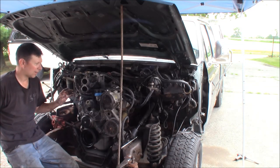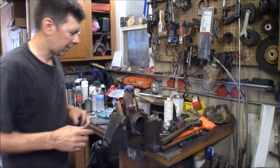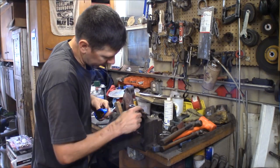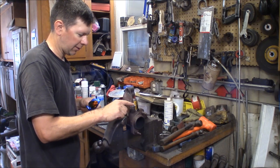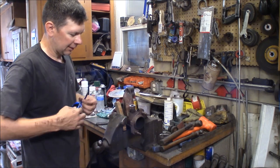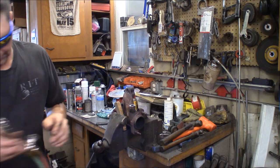I'll be showing the air pump delete kit in a future video. Right now I'm going to get these studs out of this manifold — I'm going to heat them up. I've cut the air tube flush and I'm going to weld a disc of metal over it to plug it off. Let me fire up this torch and hopefully I can get these out with no problem.